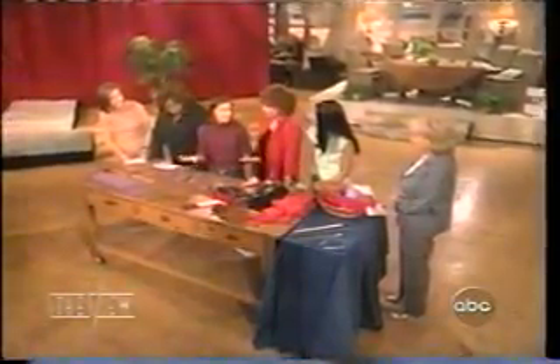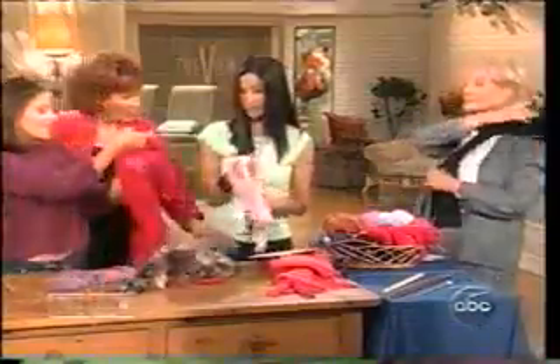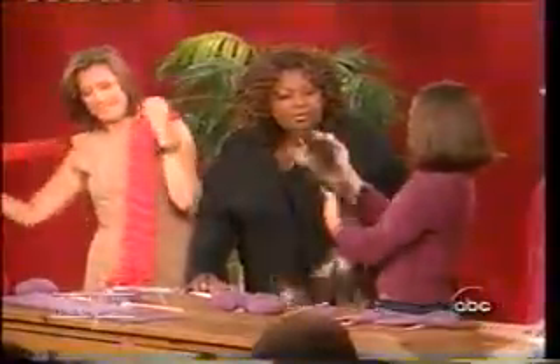Before we get started, I knit all of you guys some scarves so everyone could see what you can actually make. Barbara, I made this for you. Oh, nice basic black. Nice basic black and cashmere. And this is wool. And this is mohair. Thank you. And this is a wool and mohair blend. It's beautiful. And this is a novelty yarn — this is for you.